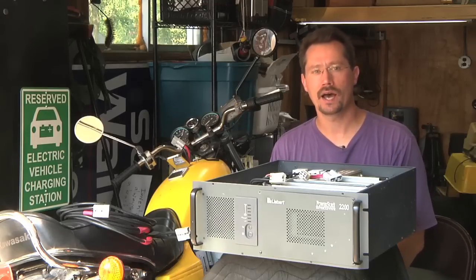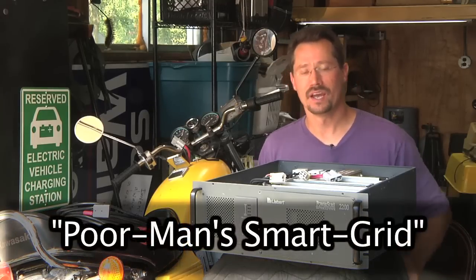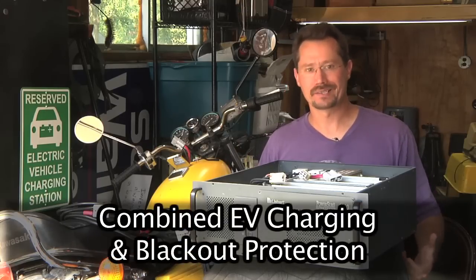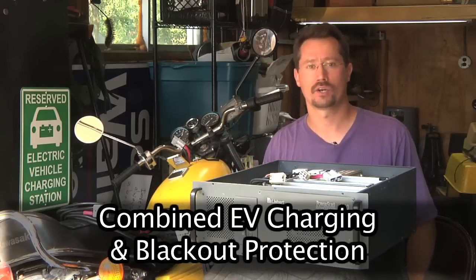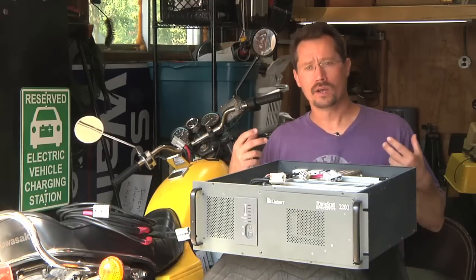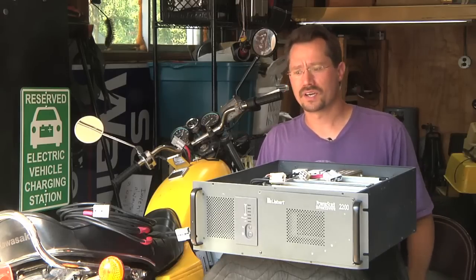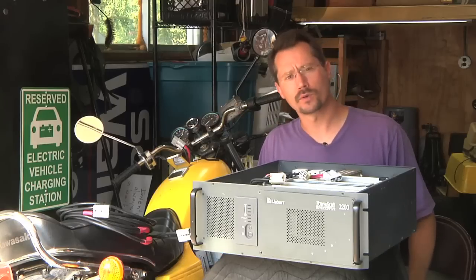Hey everybody, Ben here again. Today I want to tell you about my poor man smart grid concept. This all got started a while back when the inexpensive, cheaply made onboard charger for my electric motorcycle quit working on me. I thought there's got to be some way I can get a good battery charger nice and quick, but free or cheap by maybe repurposing something else.